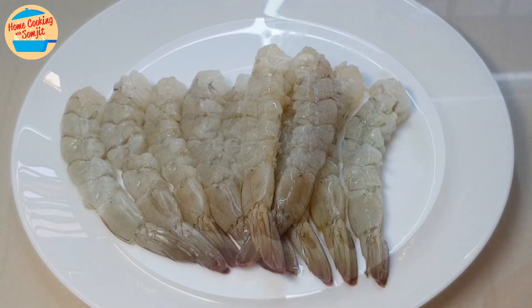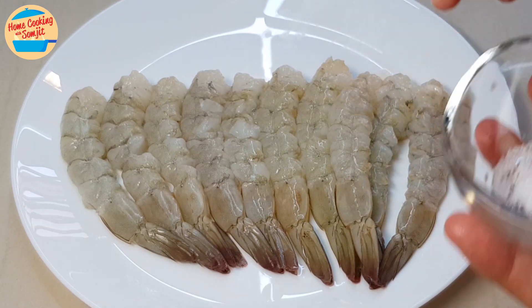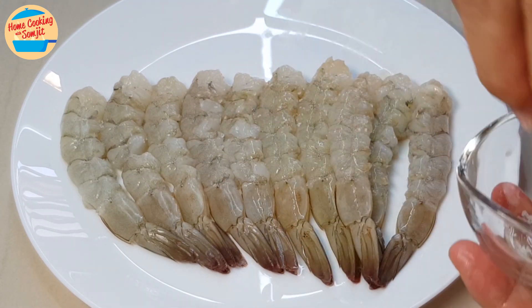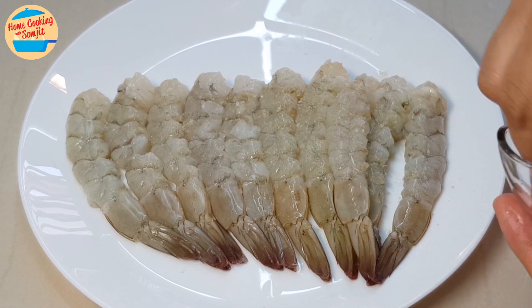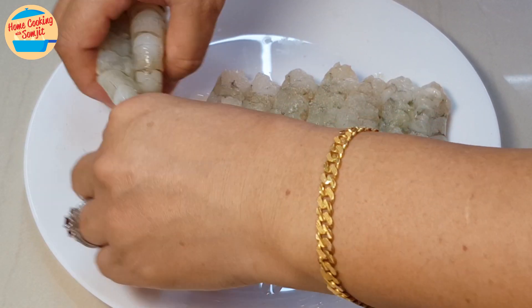The shrimps are cut and now we are going to marinate them. Sprinkle some salt and pepper over the shrimp. Turn them around and repeat the step on the other side.